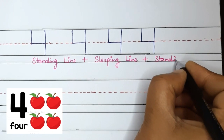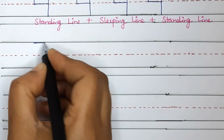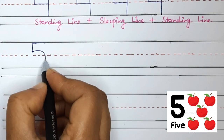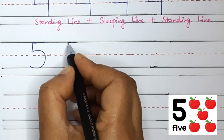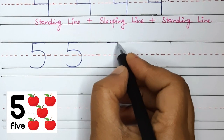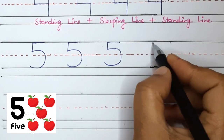Now let's write the number 5. To write the number 5, we will start at the top and do a sleeping line across the top, then a standing line down to the middle, and lastly a curved line down to the bottom. Watch it carefully — this is the curved line down to the bottom. Sleeping line, then standing line, and the curved line down to the bottom. This is 5.